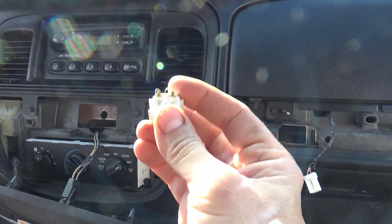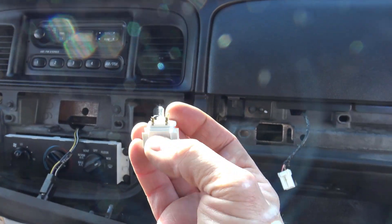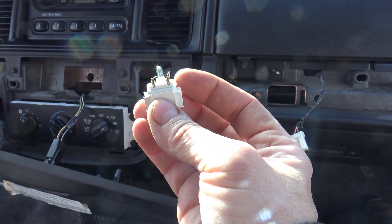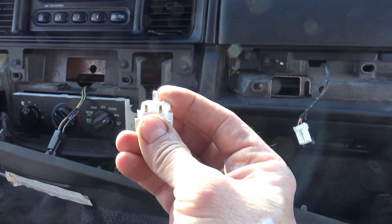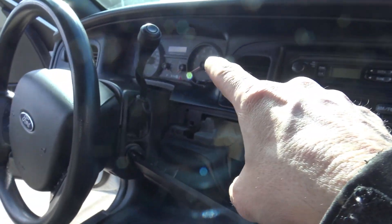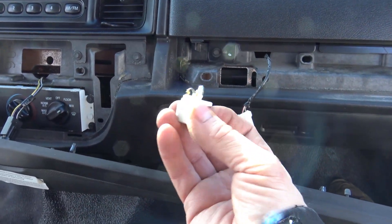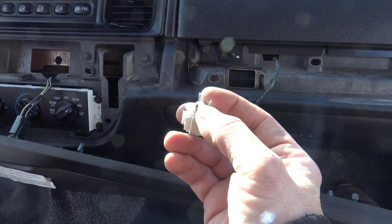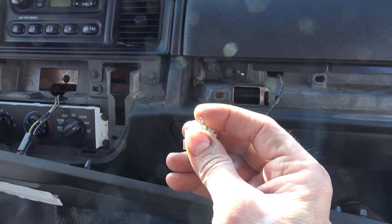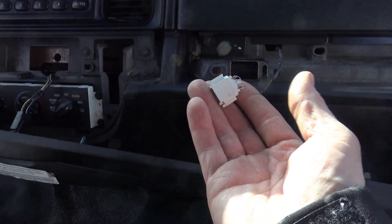You can actually buy these replacement light bulbs on eBay — I'll put the link below. I think it's about $15 to $19. But you know what you can also do? You can take a regular very small LED bulb and solder it onto these contacts. It will light up and it will also get rid of that warning light. So if you want a cheap fix, a small tiny LED bulb of any sort soldered in here will take care of the problem as well. It's relatively cheap — a simple fix for that airbag light.